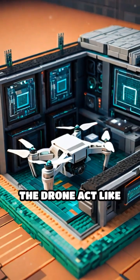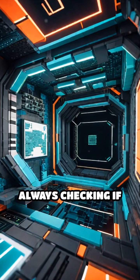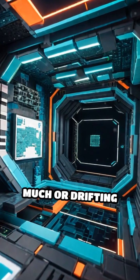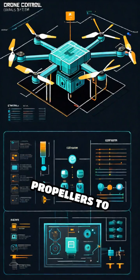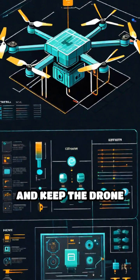Tiny sensors inside the drone act like its sense of balance, always checking if it's tilting too much or drifting off course. These sensors send signals to the drone's brain, which quickly tells the propellers to adjust their speed and keep the drone steady.